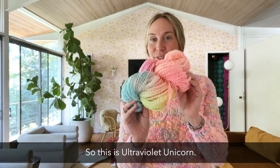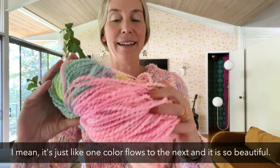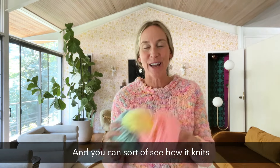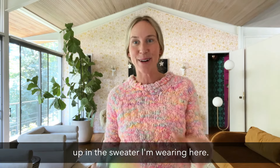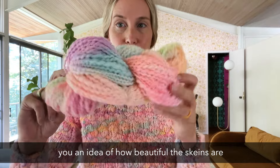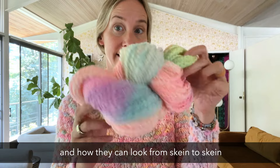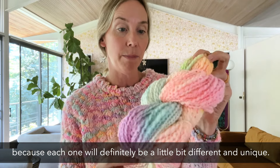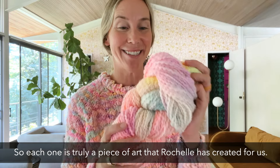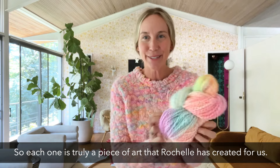This is Ultra Violet Unicorn — it's basically a rainbow. It's so pretty. One color flows to the next and it is so beautiful. You can sort of see how it knits up in the sweater I'm wearing here. Each skein will definitely be a little bit different and unique since these are all hand dyed just for us on our yarn base. Each one is truly a piece of art that Rochelle has created for us.